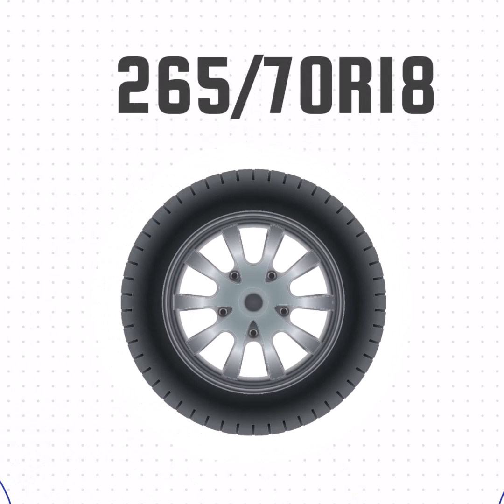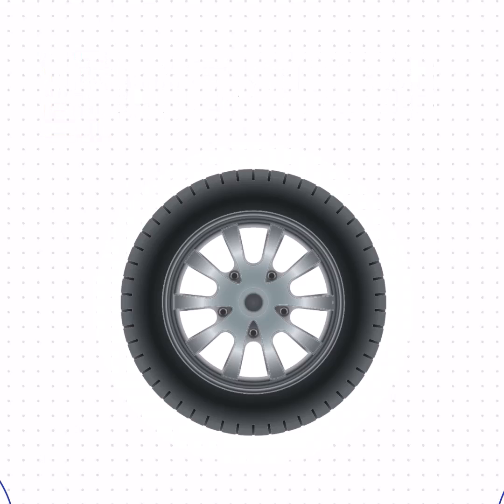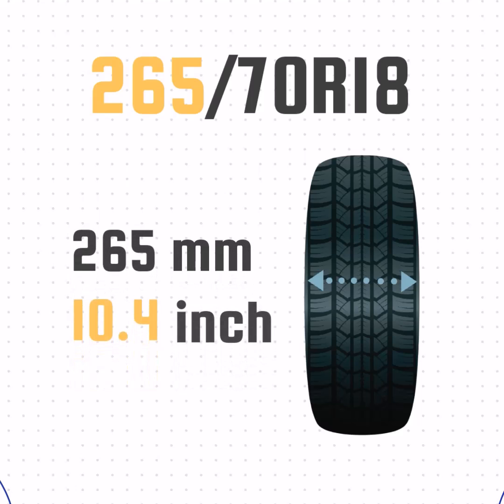Let's look at how these numbers translate to a real tire. This tire doesn't list P or LT, so it's a passenger tire. The 265 means the width is 265mm, or 10.4 inches wide.